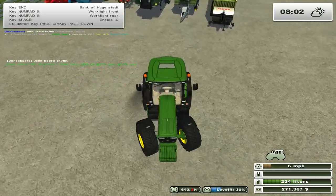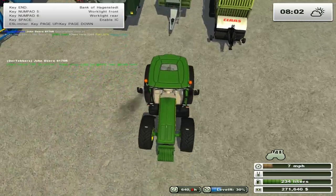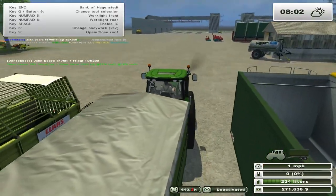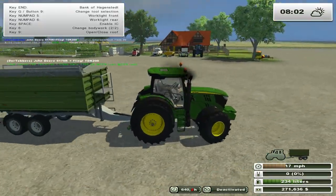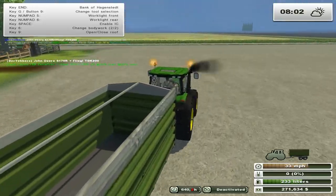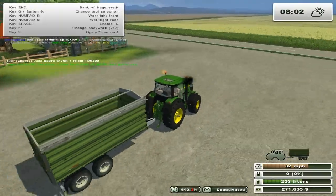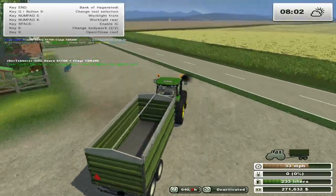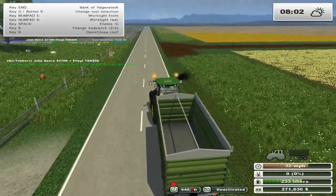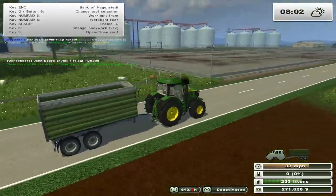Oh well, grab that, open it up nice. Beacons on. All right, so we're gonna have to run and create an oat course. Everyone remembers how to make an oat course, right? All right, oats are over there on the far side.